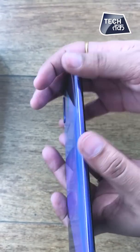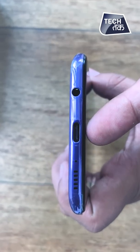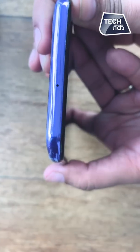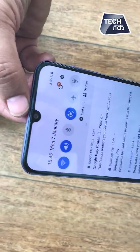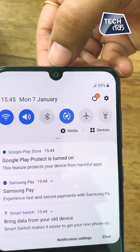On the other side, you can see there is a SIM tray. We will tell you the configuration later. On the bottom, you can see there is a speaker, a microphone, a Type-C USB port, and a headphone jack. On the top, there is just one microphone. And there is a speaker at the front with a drop-notch design.